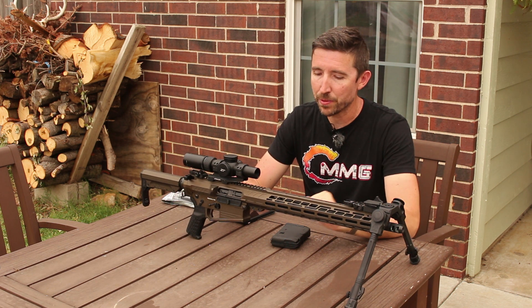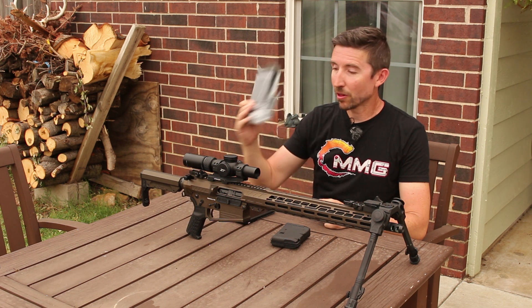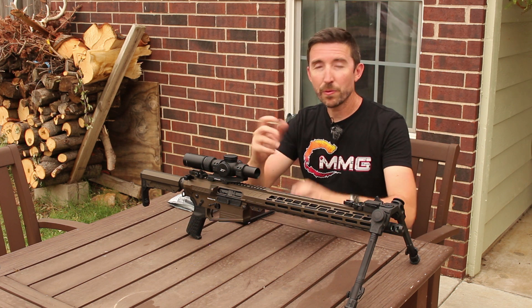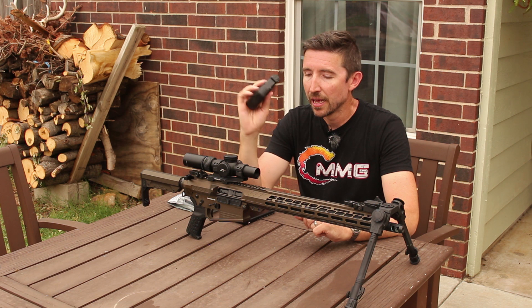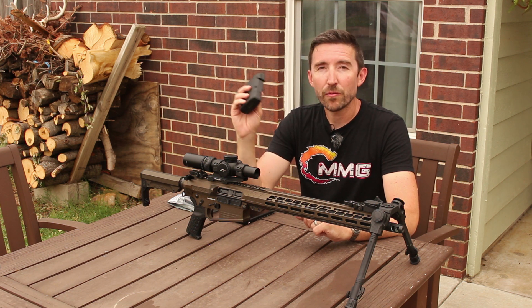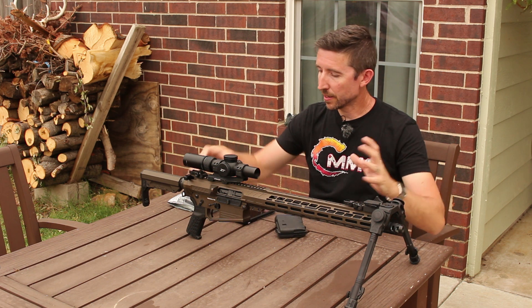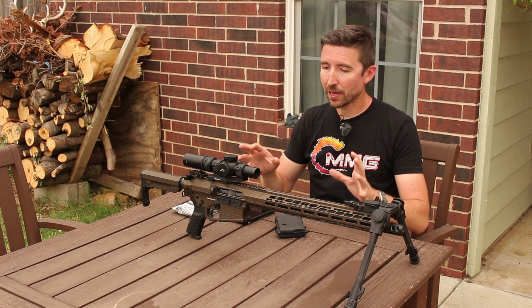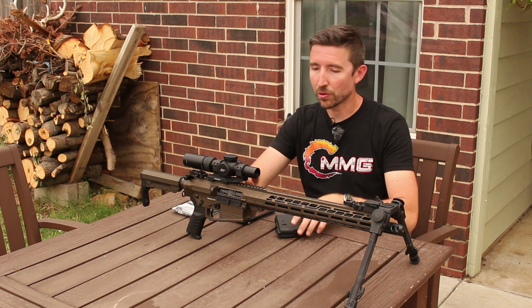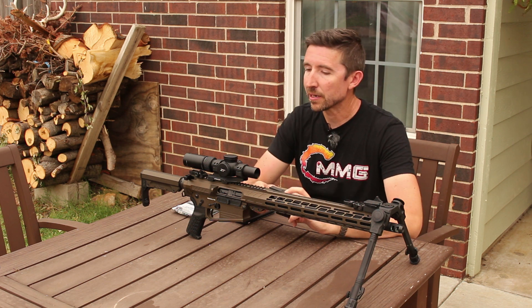You're going to get a manual and a larger P-mag, but I recommend if you pick one of these up, go ahead and get one of the small P-mags as well. This is a 10-rounder, and this is going to be great for when you're shooting prone. You can get pretty high on bipods like this to get up over tall magazines, but there are just times when you have different obstacles like rocky terrain — a 10-round magazine is just going to be easier to work with and you're not going to bonk it into the ground.